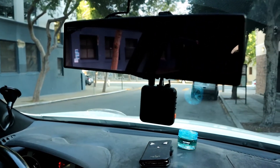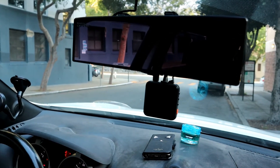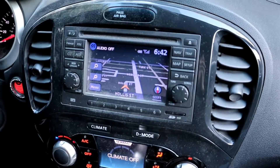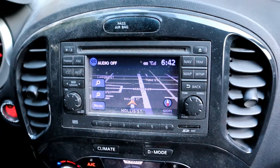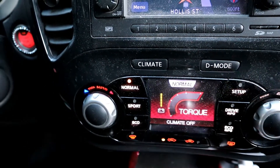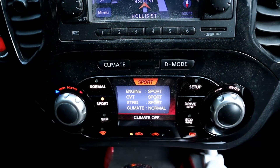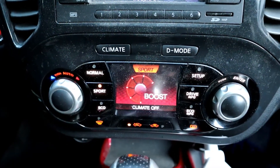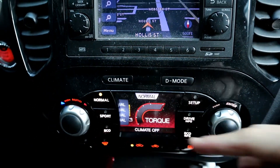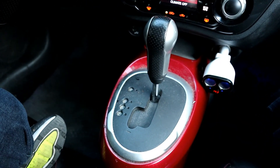I installed a dash cam on my car, just in case people are driving crazy — for evidence. It comes with GPS, but it's not a new car — it's 2011. It also has drive mode, climate mode, a torque reader, sport mode, eco mode, plus and minus, and semi-auto transmission.